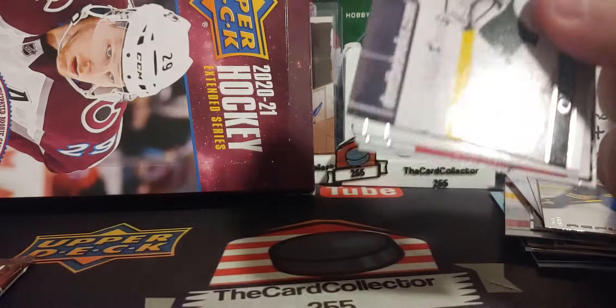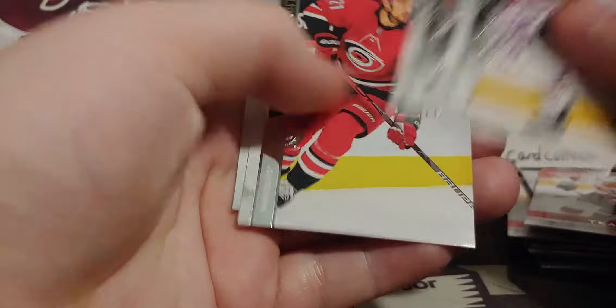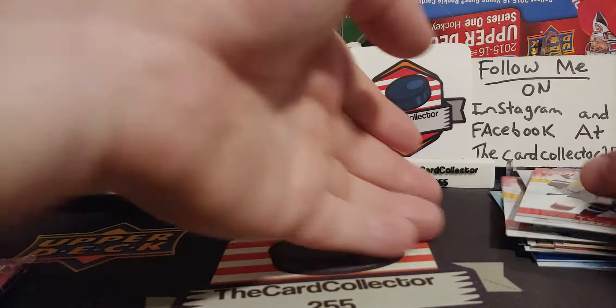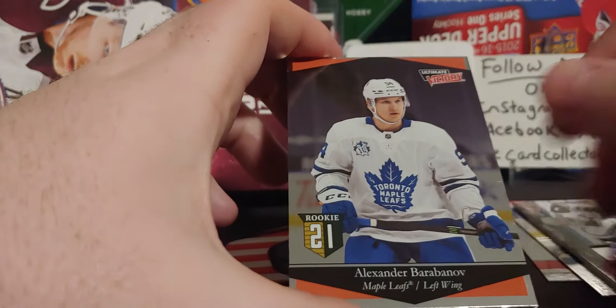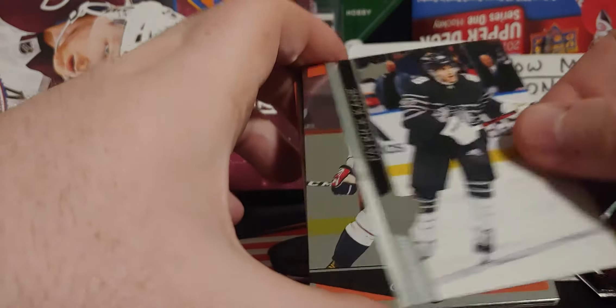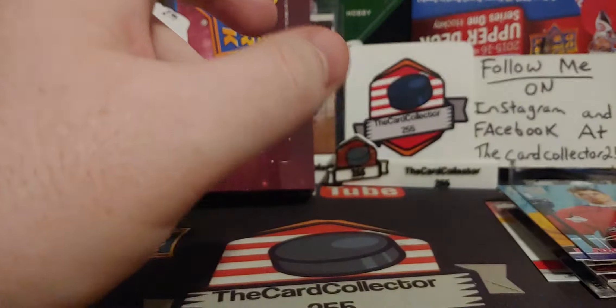We got another base pack — so two base packs total. Like I said, I just got one at the beginning and one at the end. And we got a Retro of Brady Kachuk — very nice, very cool. So box number two was decent. I liked box number one, but box number two is not bad. We'll see what box number three brings us another day. So the hits are: a Kachuk, an Eichel, a Flurry, a Young Gun, another Young Gun, a Schmaltz out of 299, Barbanov, a Retro, another Young Gun, a Retro Tribute Young Gun, Strand, and Kevin Ball. So this time we got six Young Guns like we were supposed to get.